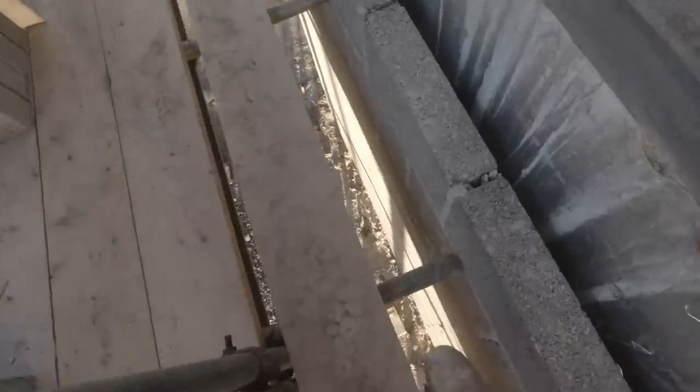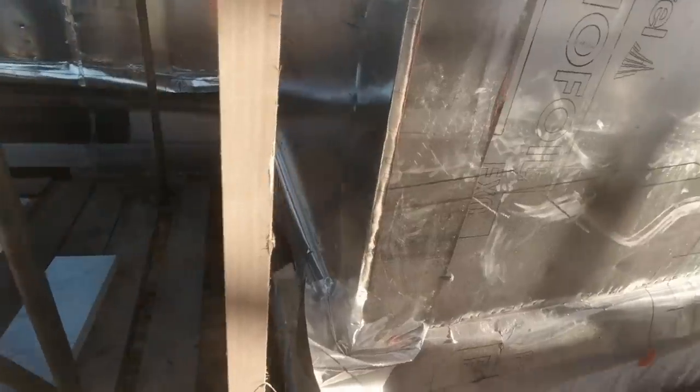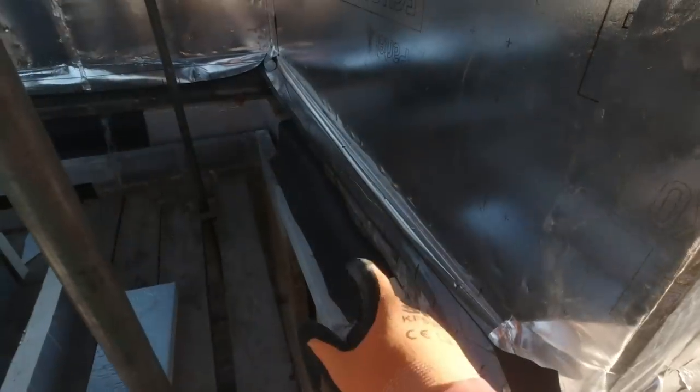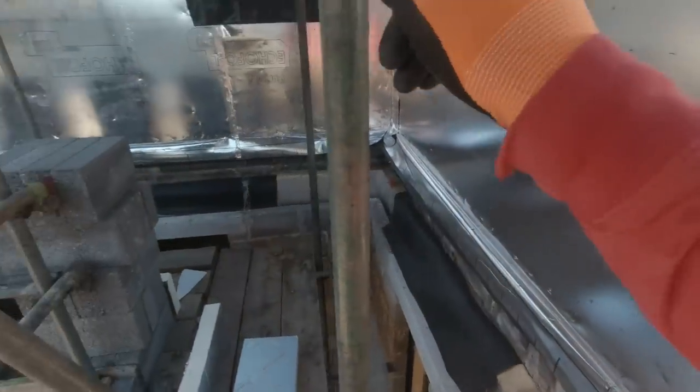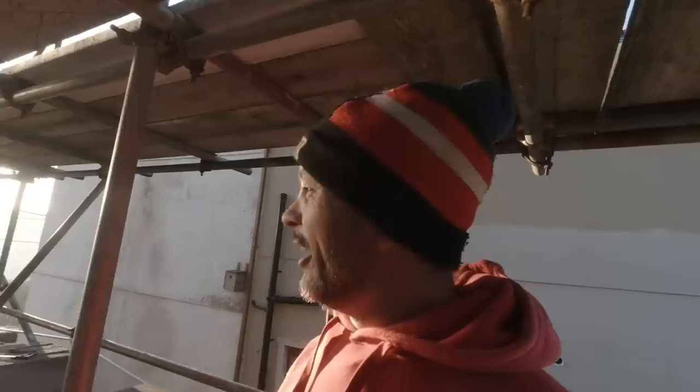Our plan today is to get around this flank — the scaffolding is a bit dangerous but that's what we've got. Profiles are up. We're going to come around this corner, sort these cavity trays out as we go, and hopefully get up to the far corner tonight. Jamie's on the mix. Let's crack on and get around this little dog leg bit today — see if we can get another 250 to 300 blocks down.